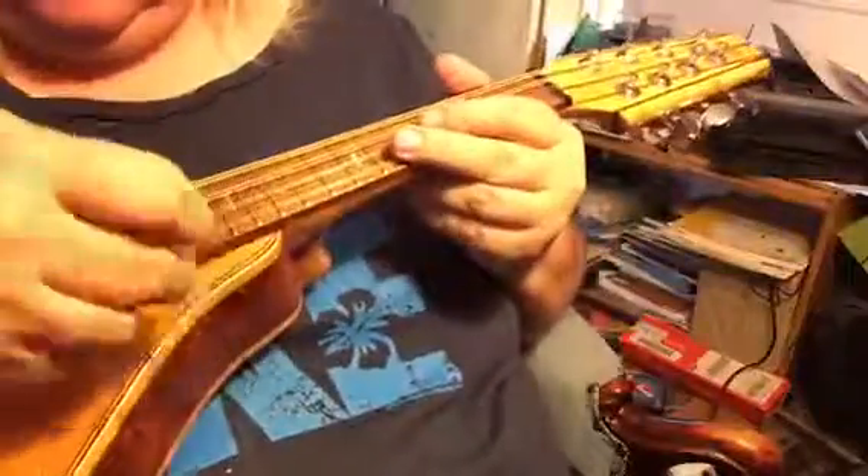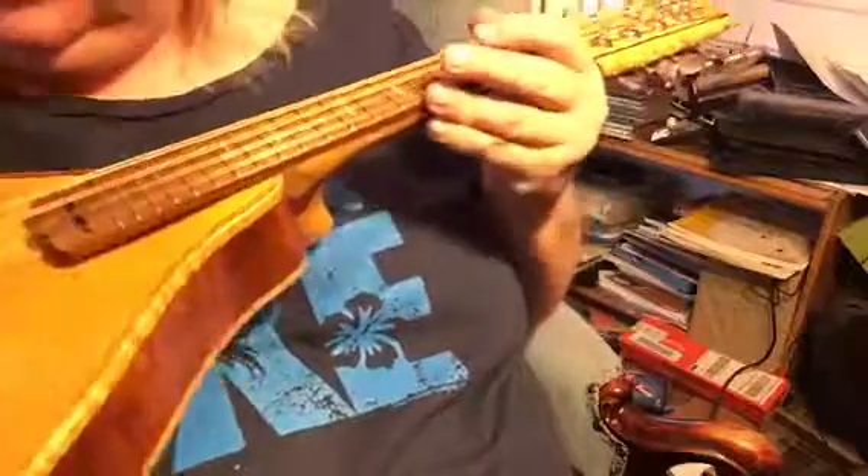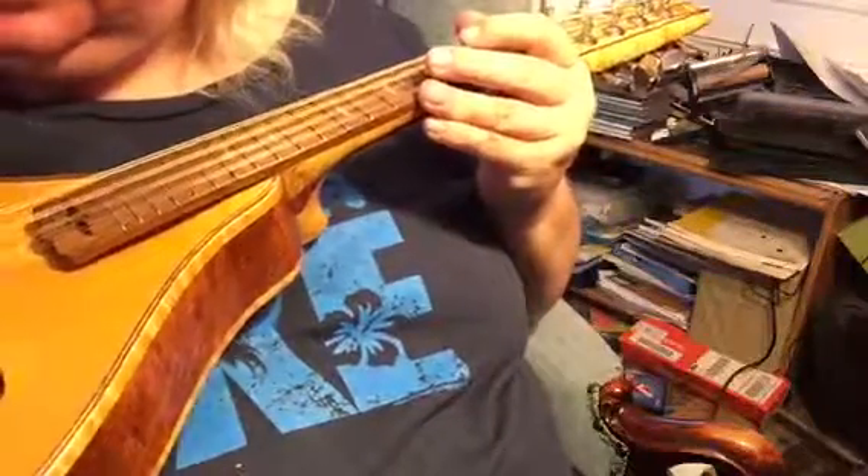I'm having a hard time even wanting to sell it. It actually has a cobweb inside of it.